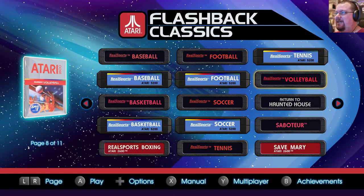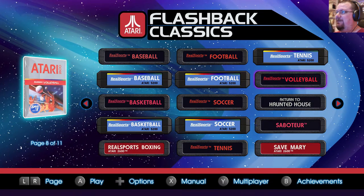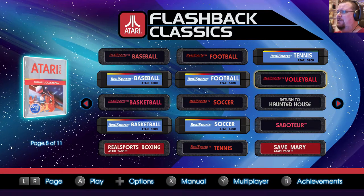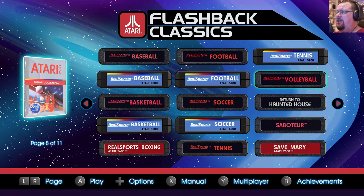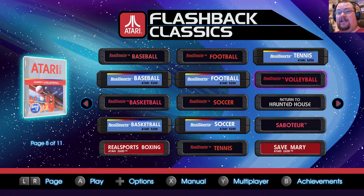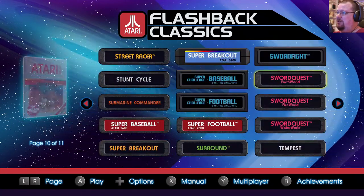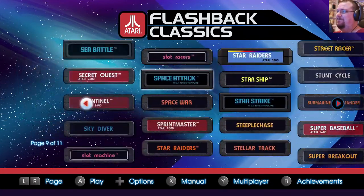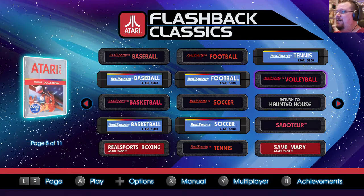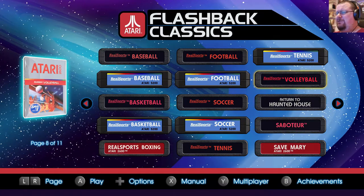Welcome back once again to Atari Flashback Classics, and today it is the last of the Real Sports games — Real Sports Volleyball — which, judging from what I can make out online, seems to have been one of the earliest ones. It's credited for 1982 rather than 1983 like most of them. It's the last one we'll be looking at, and then it's on to Return to Haunted House after that, and a whole bunch of other stuff still to go. But we're making good progress. This is a significant milestone in our complete journey, so I will be glad when it's over, although I'm interested to check the game out as well. I don't think I've tried this one before.